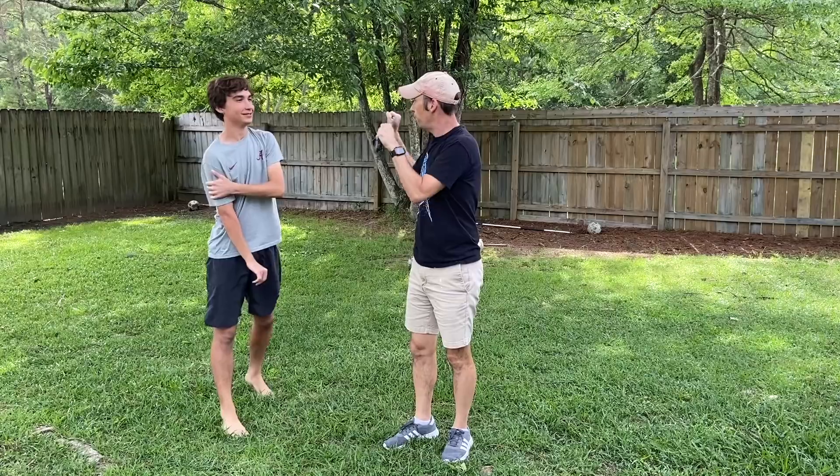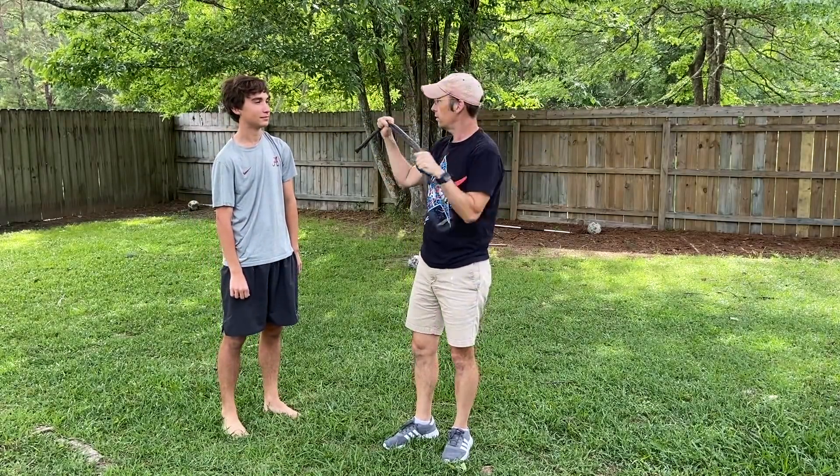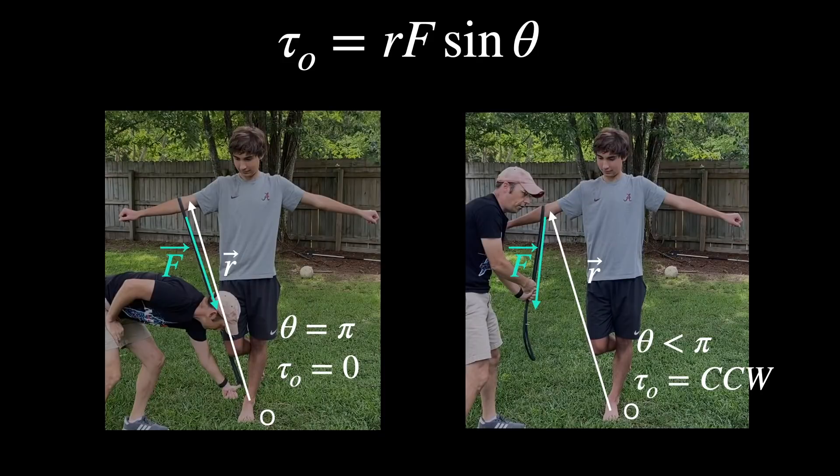This is a great physics trick for you to do at a party. Just to be clear: on the left you can see the zero torque situation in which he does not fall over. We can define the scalar product of torque as R times F sine theta, where theta is the angle between F and R. If I draw a vector from the point where his foot hits the ground to the point where the force is contacted and push in that direction, there's zero torque because theta equals pi and sine of pi is zero.